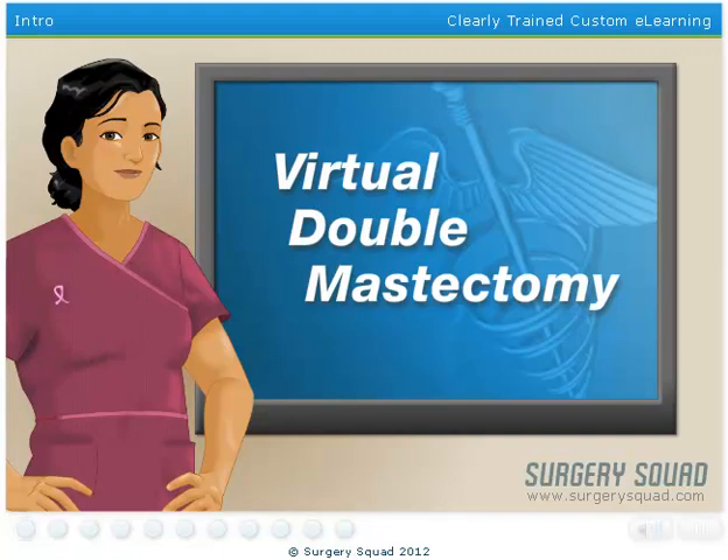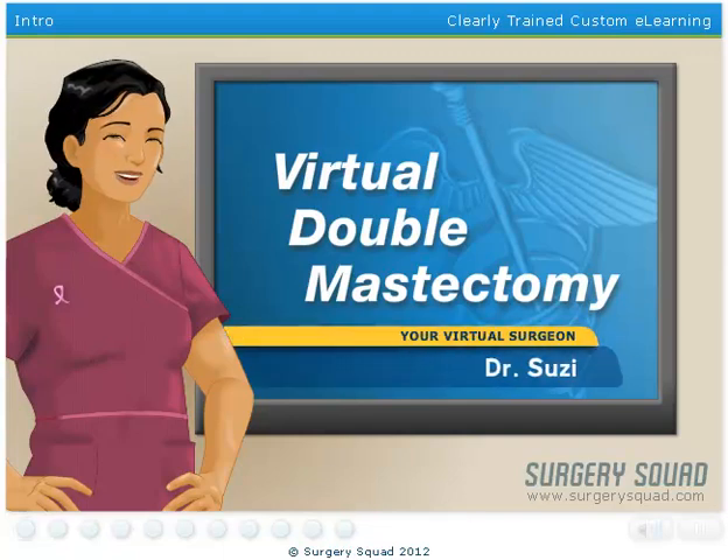Welcome to Surgery Squad's Virtual Double Mastectomy. I'm Dr. Susie, and I'll be helping you with this procedure today.